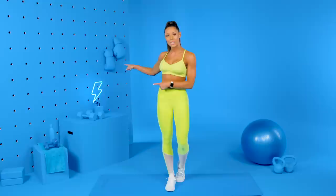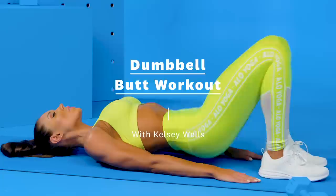So we're going to be doing three exercises, 10 reps of each, and then rest 30 seconds, and then repeat that for 10 minutes. Okay you guys, let's get started.